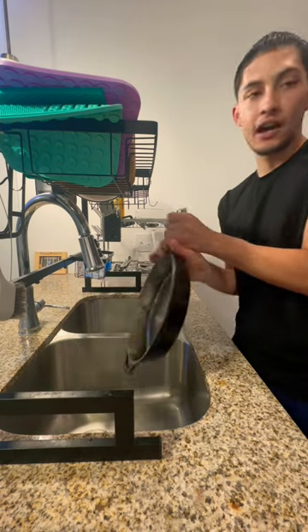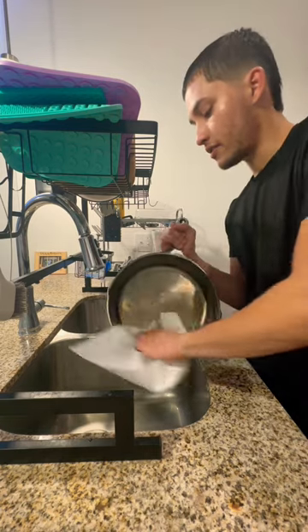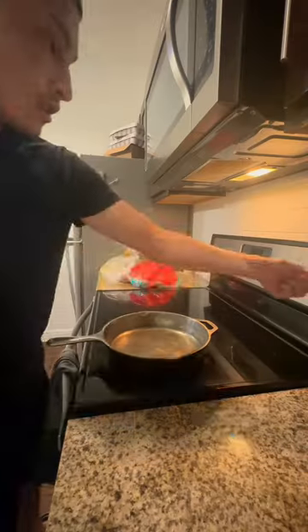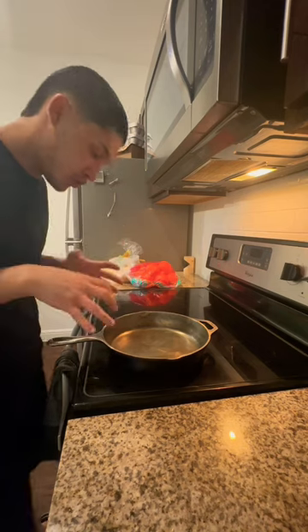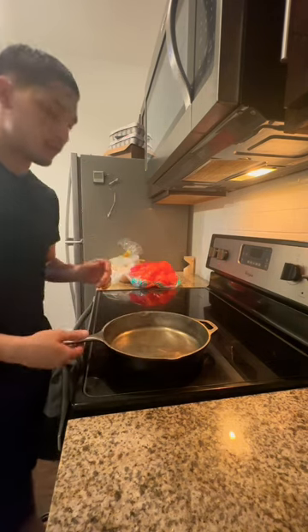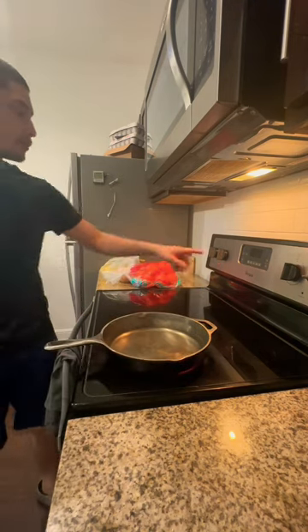Grab some paper towels and really dry this thing off. You never want to leave cast iron wet because it'll rust — the water can get into the pores. So you really want to dry it off and put it on a little high heat for about five minutes. Really dry that thing off.